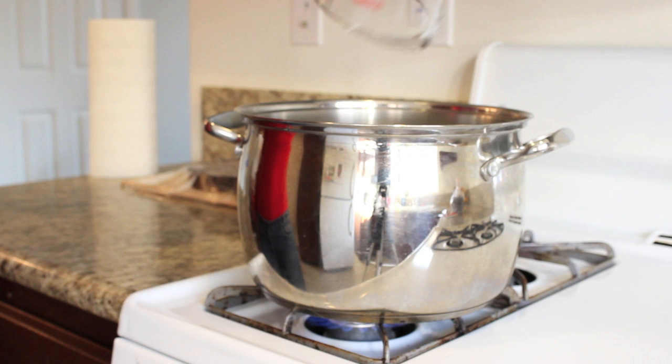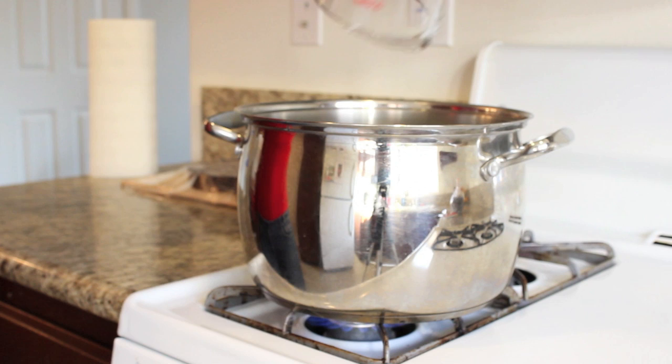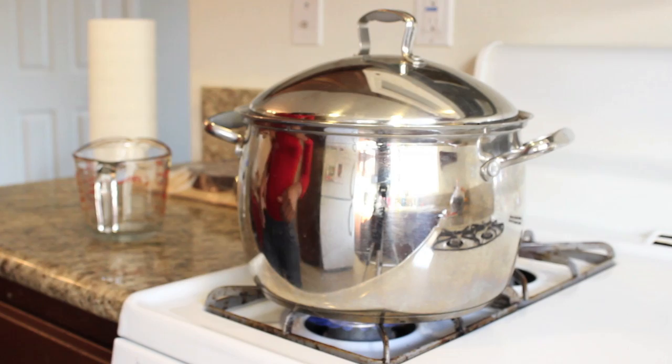I pour 20 cups of water into the pot and then set it to boil. Once the water boiled, I turned off the fire and added the dry sorrel.